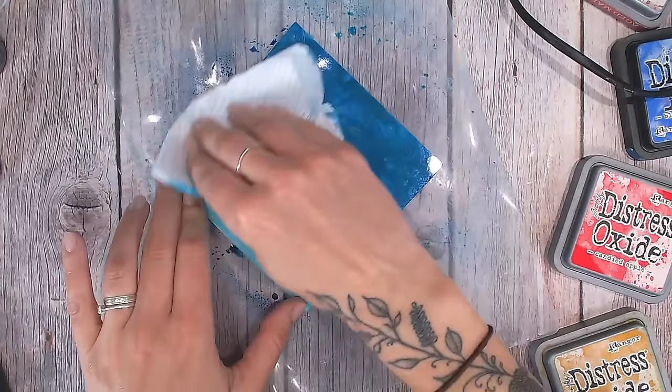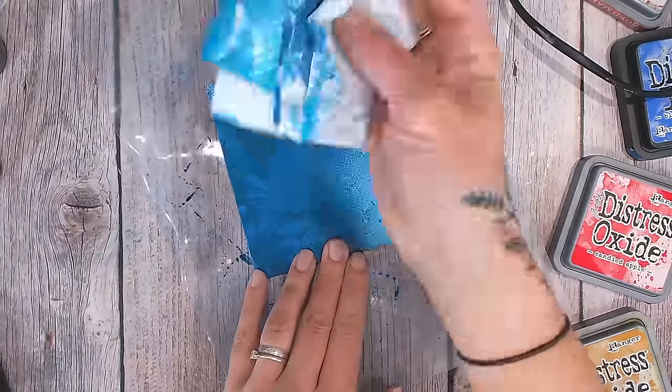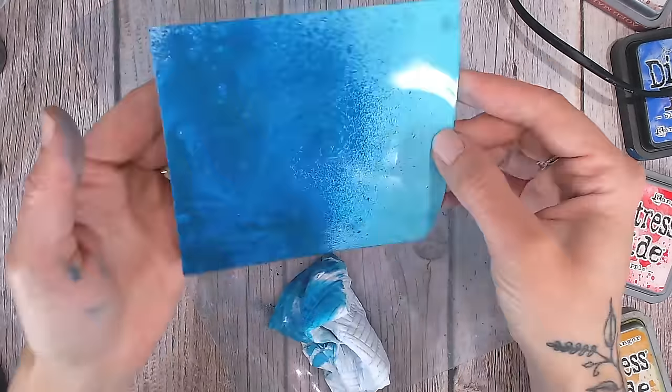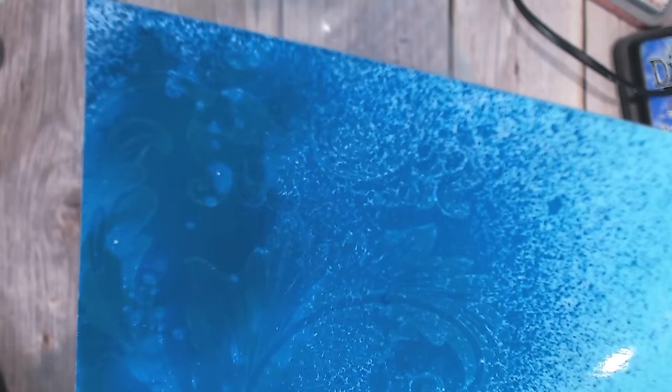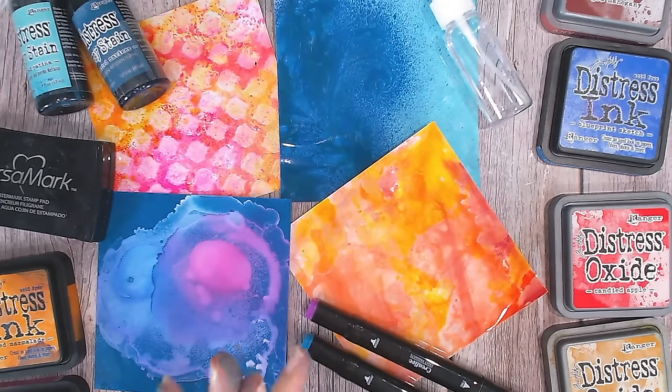You do get messy fingers, so wear gloves or keep soapy water handy. After buffing off any residue, you can see that subtle effect from the stamp in the background — it is subtle but still beautiful for adding texture. Hopefully that's given you lots of ideas to use any photo paper you already have in your papercraft projects — whether art journals, junk journals, mixed media, cards, or scrapbooks. Don't forget to subscribe!